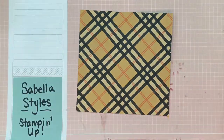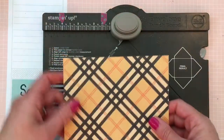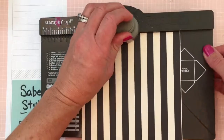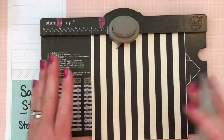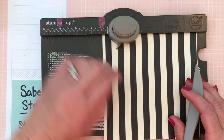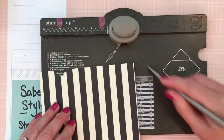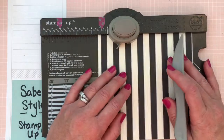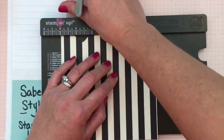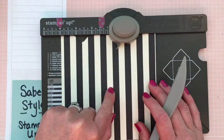Let's get started making our box using the envelope punch board. I find it best to put the least busy pattern face up so it's easier to see when scoring. You will start the left side of your paper on the one and three-eighth inch mark. You will punch and score down the score line. Then move it over to the four-inch mark, which is marked by my washi tape, and again punch and score. After that, ignore your markings at the top and just follow the score lines you have made.